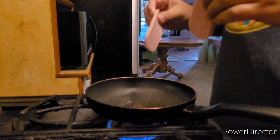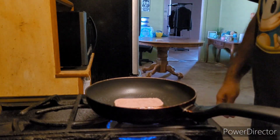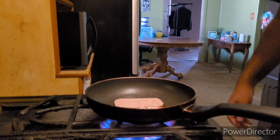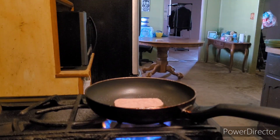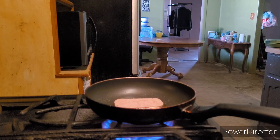You take two slices of spam and just lay them down in this hot oil. I said hot oil. Come on, sizzle! There we go.